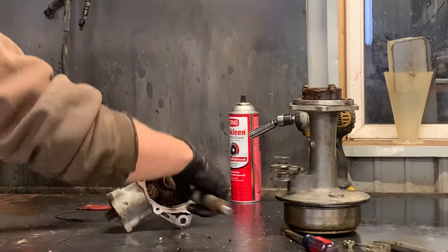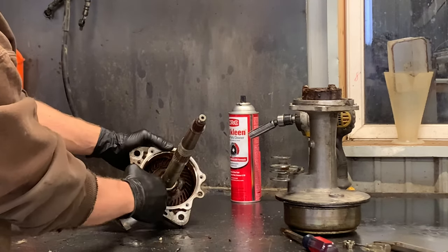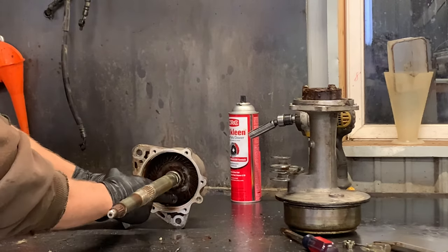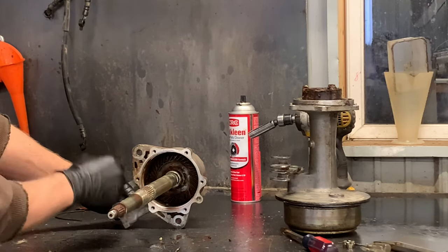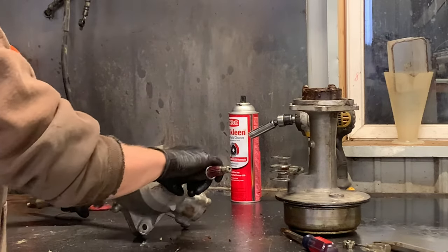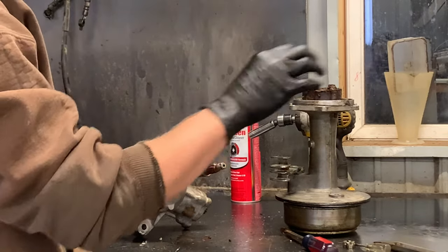Now what I have here is our axle and our pinion gear that's inside. This pinion gear has a little bit of rust, but actually these teeth on this gear are in great shape. If you are replacing these, make sure you replace both of these together — the axle pinion here and then this smaller pinion gear as well. This particular one feels pretty good; the teeth look pretty good. I've got another one I'm going to show you where the teeth don't look that good.